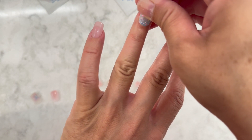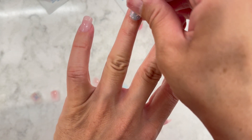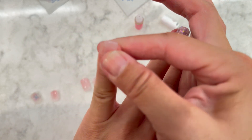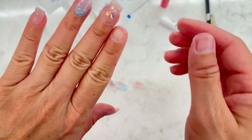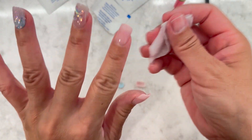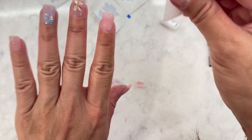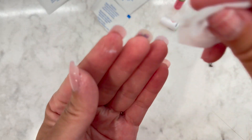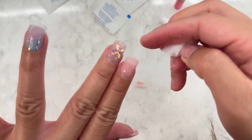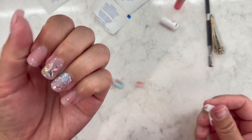You go all the way to the cuticle line and then lay it down. With a design on it you can't really tell if there's an air bubble or not. Most of the glue will be concentrated in the center. If you get any glue on the top, make sure to just wipe it off. I did get some on the inside too, but overall not bad.